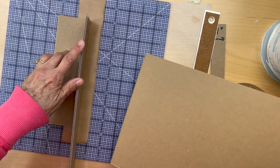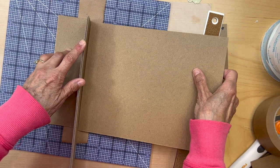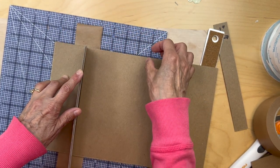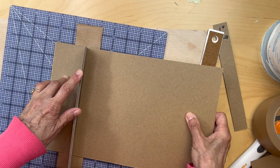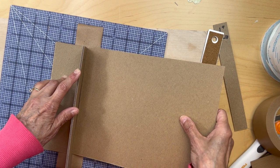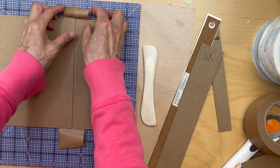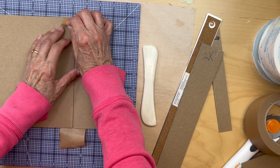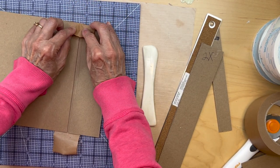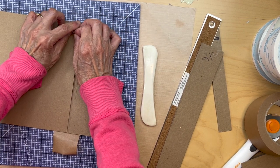Make sure they're at the same height. Line this up so they're at the same height, push it into the jig, and then lay it down. Take the jig out — you'll have little tails of tape, so pull them over. Get good contact with the chipboard on top, then pull it down.